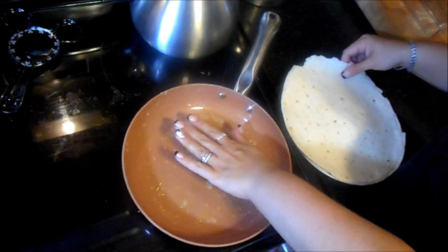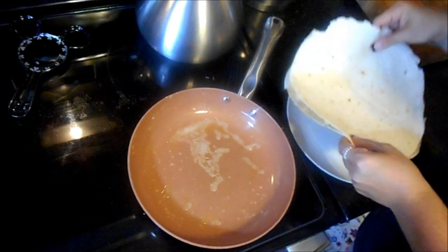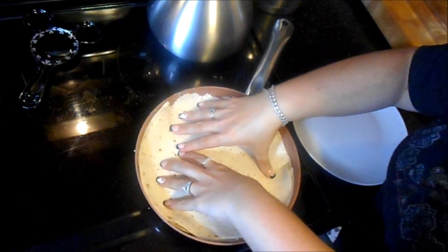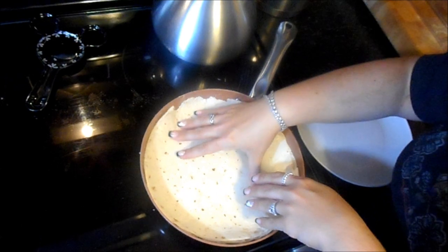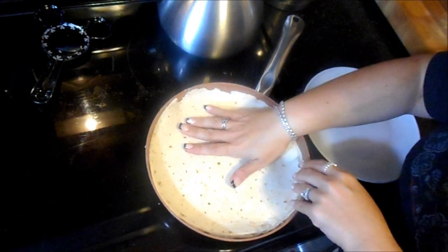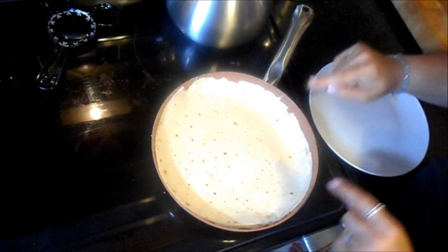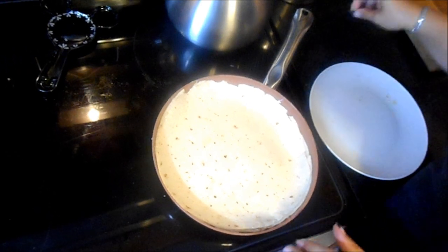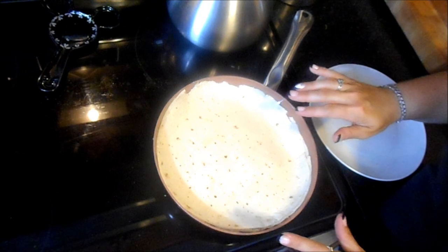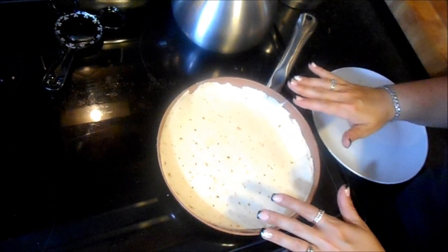We've got a nice piping hot pan so we're going in with this quesadilla — it's a perfect fit. I love this copper pan; I did a review on it so I'll put a link in the description box. It never lets anything burn. At medium heat it needs about two to three minutes per side, so we'll let this cook up and then come back and flip it.